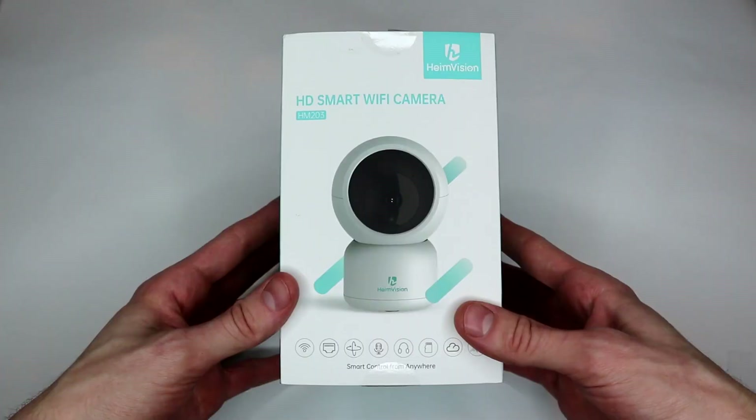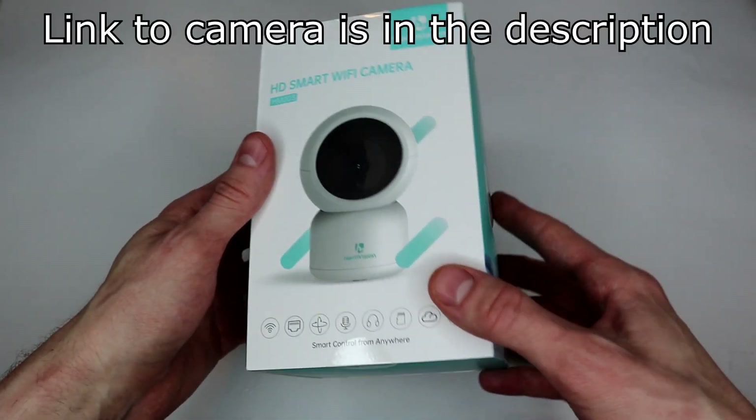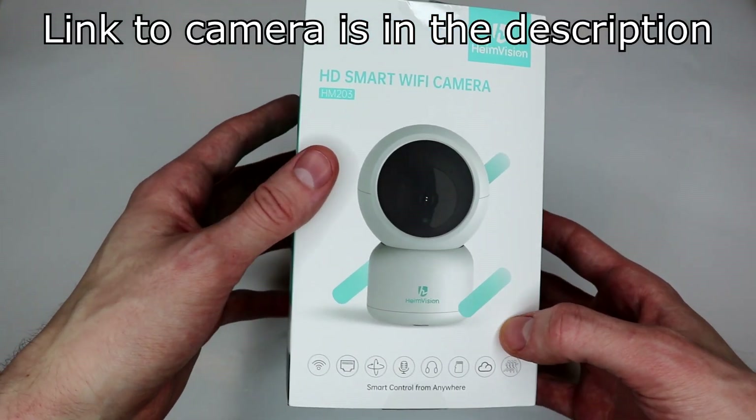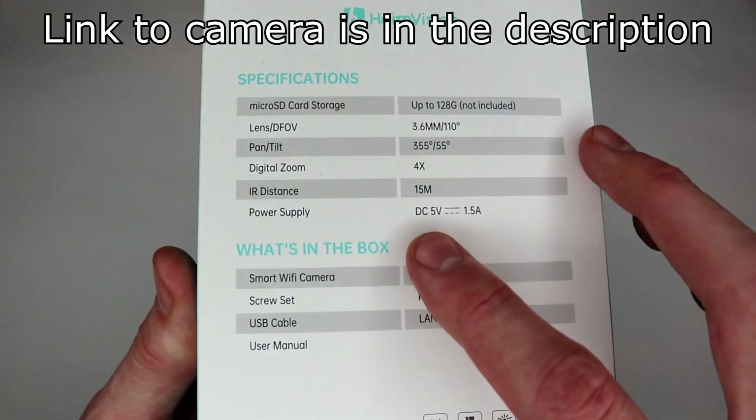Plenty of growers use Wi-Fi cameras in their tents and a friend of mine suggested I should. So I'm going to open this up here for you guys today and we're going to set it up and see how it is. The specific model I got here is the HM203. I'll post the product link on Amazon for you guys to make it easy to find it if you're interested in adding this to your grow setup.